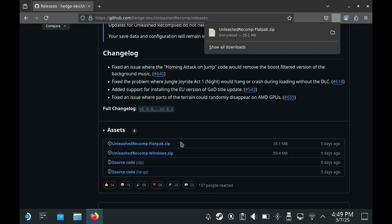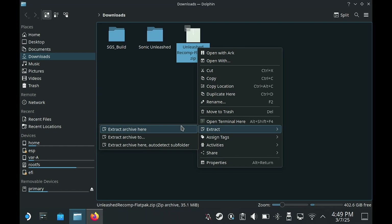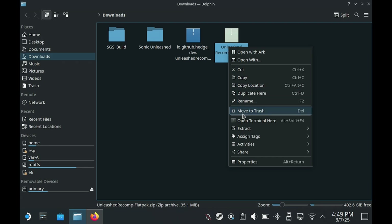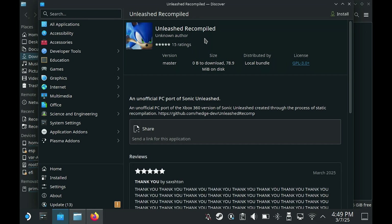Once the download has finished, click on the folder icon, which will take us to the Downloads folder. Right-click the zip file, go down to Extract, then Extract Archive Here. This is the file we will be using and we can delete the zip file. Double-click on it and it will ask us to install — this shouldn't take too long.